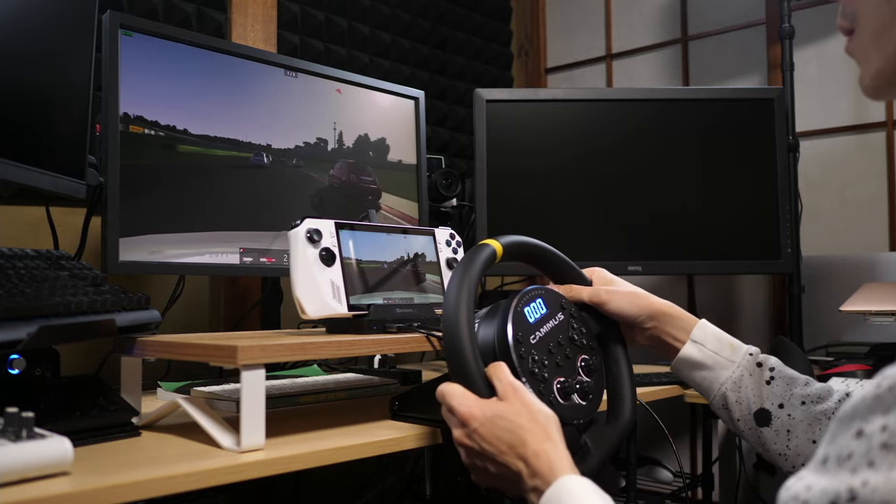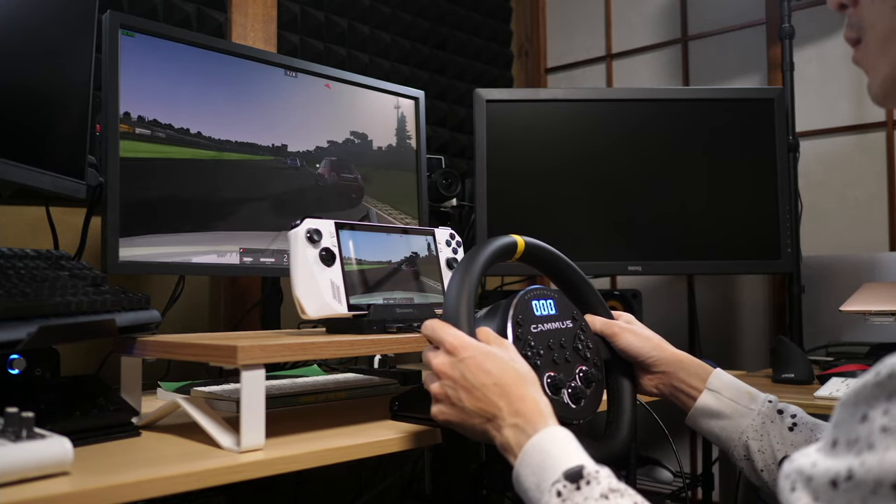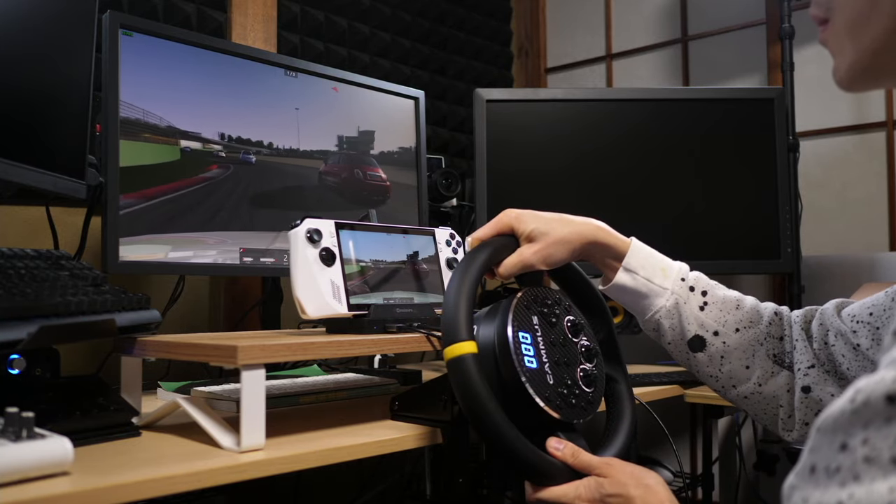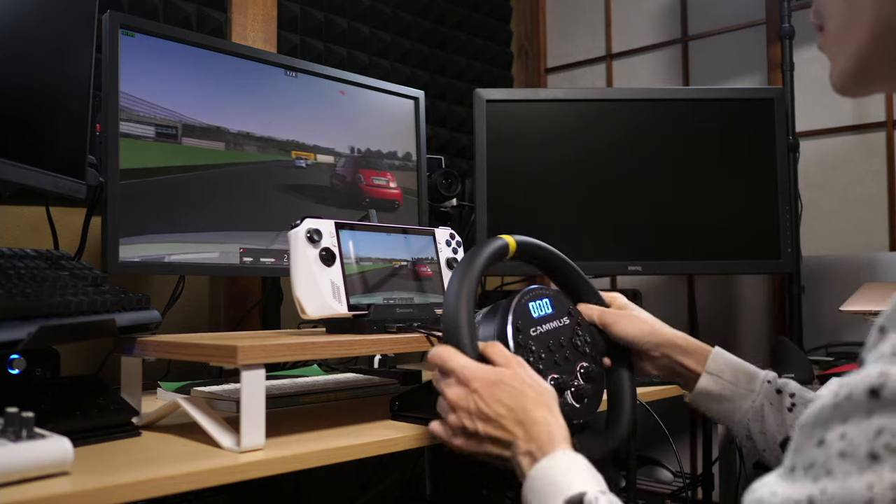Anyway, that's all I've got time for today. Subscribe if you loved it, like the video, and check out this next video if you want to see more options for sim racing controllers. I've been Nihongo Gamer — I'll see you real, real soon.